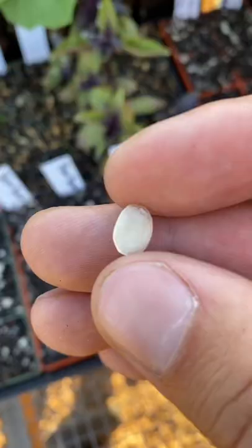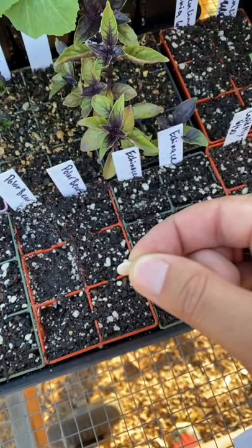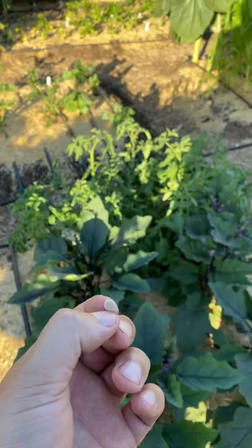I cut my seeds before I plant them. Look at how tough this seed is. If I try to plant this, it could take weeks to come up.